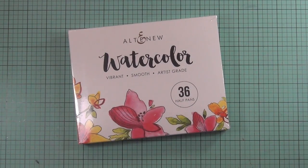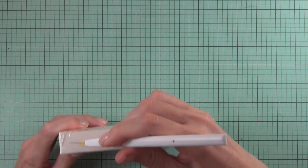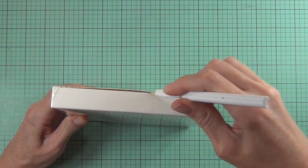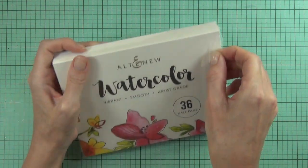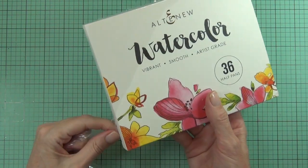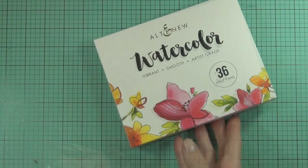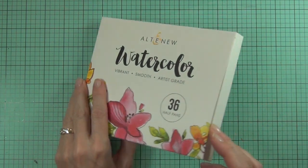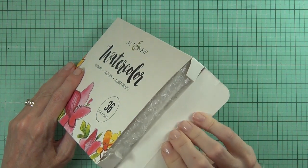Hi, it's Therese from Lost in Paper and I'm really excited because Altenew are releasing their own collection of watercolors. It comes in a 36 half pan set and they are artist grade, so it's really exciting. I just thought I'd share the unboxing here with you — they always have the most beautiful packaging. You could almost frame the packaging and put it on the wall.